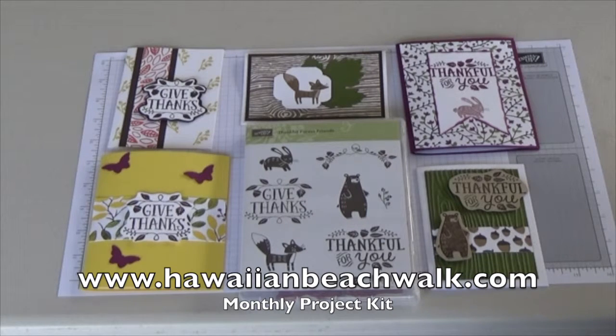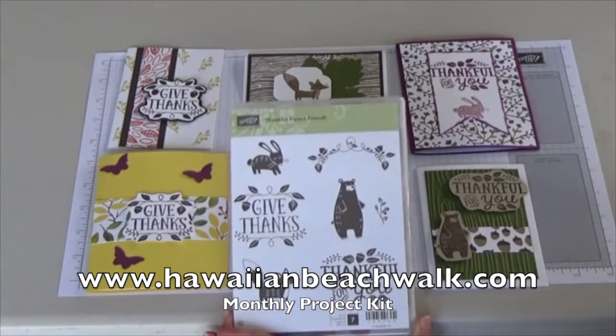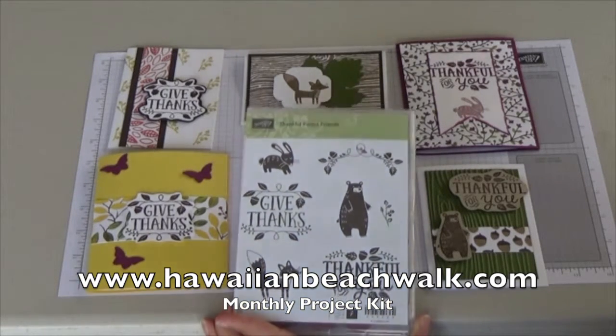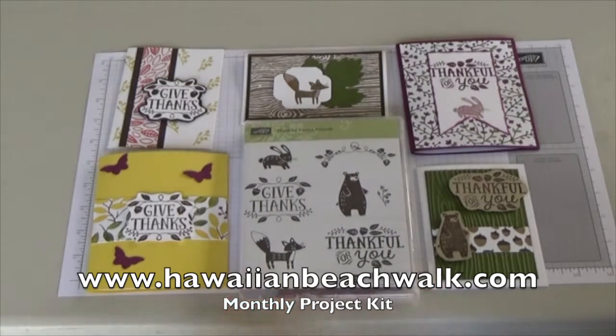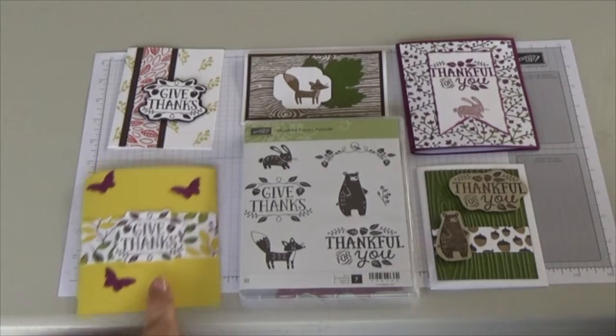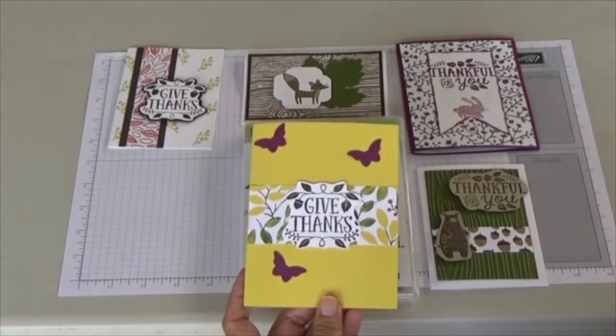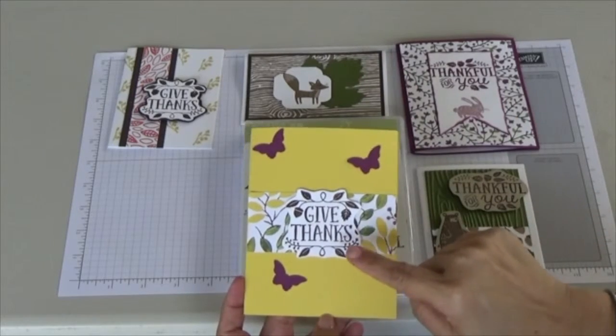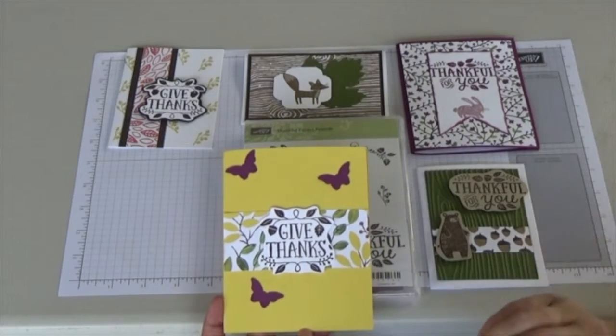This month I chose the stamp set Thankful Forest Friends, which you can get in either wood mount or clear mount. I designed five cards with it, and in the kit you will receive all the papers to create these cards, along with the butterflies and the leaf already cut out for you from the die set, so you'll have those to put into your cards. This one I love because it was just bright and cheerful.